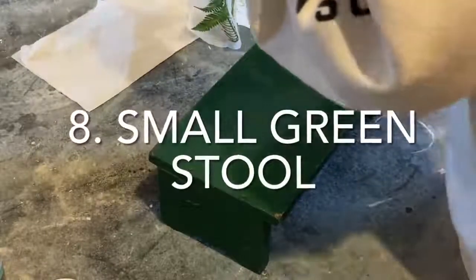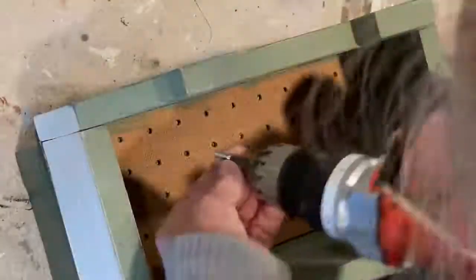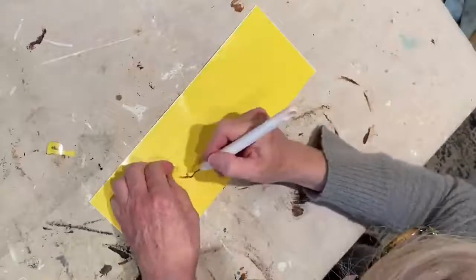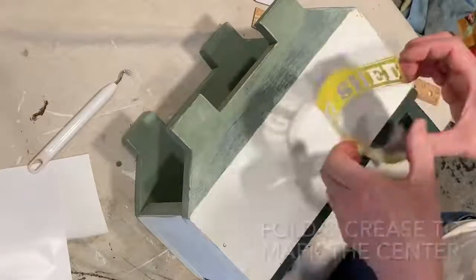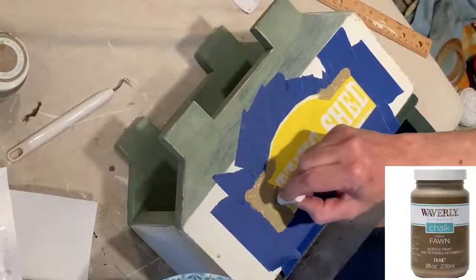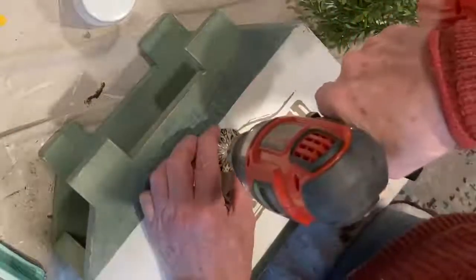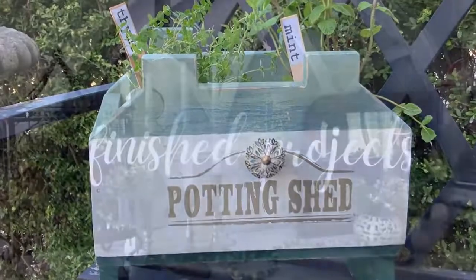I hadn't planned on doing anything with the little green stool, but I decoupaged the top and then I didn't like it, and so I found this house-shaped box in my stash and screwed it to the top of the stool. Like with the basket, I wanted to put words on the side, so I created a stencil on my Cricut. I applied two coats of Waverly chalk paint in Fawn. I removed the stencil when the paint was just barely dry. I went looking for something else to add to this rather plain box and found this leaf patterned knob, which I attached. I then painted two old paint cans with white chalk paint and put them in the box to hold a little more soil.